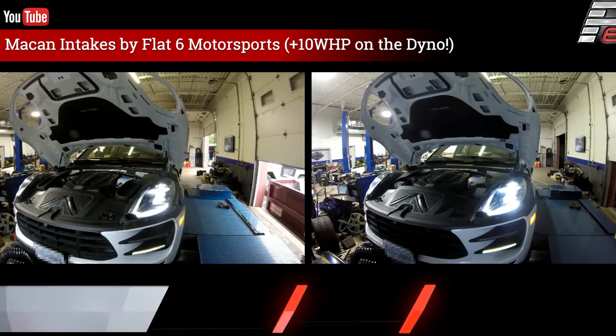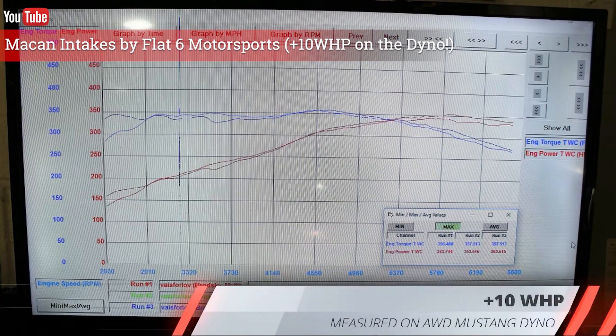This is good for 10 wheel horsepower and also picks up a few tenths of a second on the quarter mile.